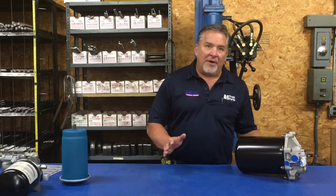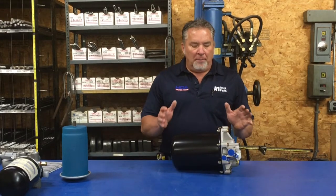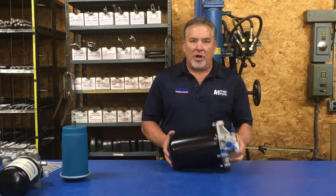Hi, Darrell here at A1 Truck Parts in Alma. Today I'm going to help you identify and make some identification on an air dryer for your truck. The biggest offender of air system problems in your truck is not servicing or taking care of your air dryer. Your air dryer's main purpose is to pull the moisture out of your air system so it doesn't travel through your valves.